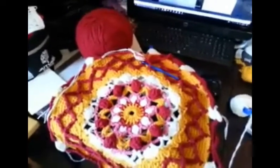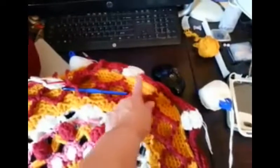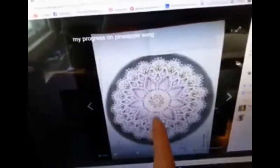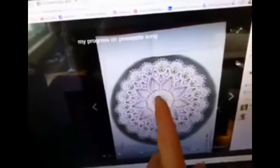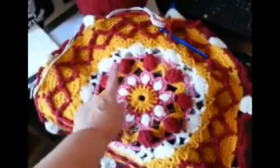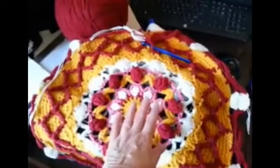I've seen that you've come to see how I'm doing on my pineapple song rug. I thought I'd show you how I change my colors so that I can have the white show the separation and the red pineapples. You've already seen the center here, but I'm going to show you how to do the petals out here. Here's the center already — it's about 20 inches, so this is going to be a really big rug when I'm done.